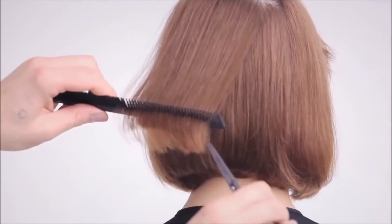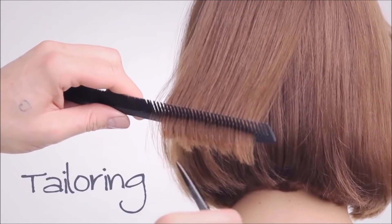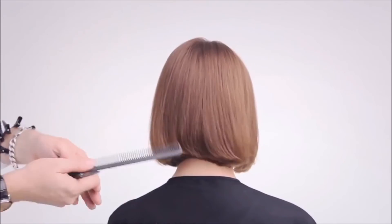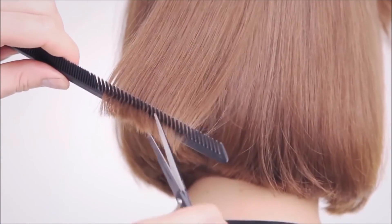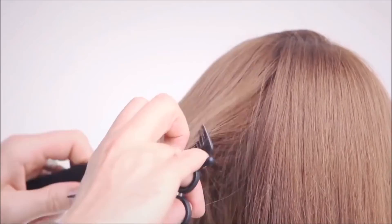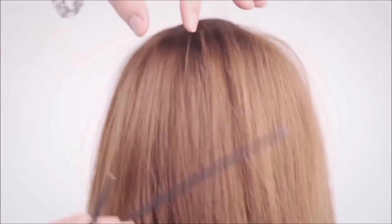To blend, take the hair from the isolated triangle, elevate and shallow point cut with an over-exaggerated scissor over-comb action. To finish, spray with Kerastar Styling Lac Couture for a little hold and a healthy sheen.